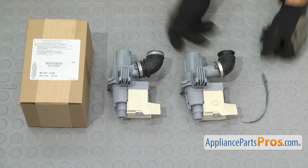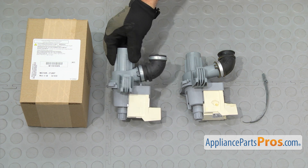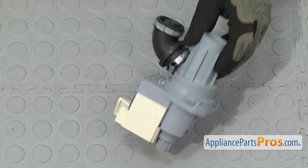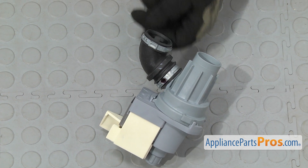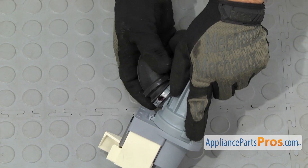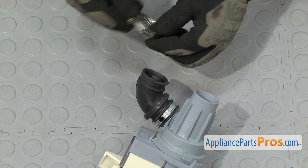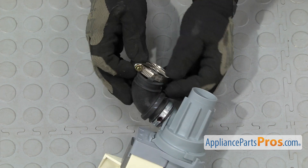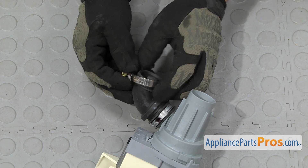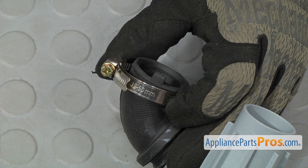Here's the old circulation pump and motor next to the new one. You can get it at AppliancePartsPros.com. Because Whirlpool uses clamps that require a special tool to tighten them down, we're going to replace it with just a regular screw-type clamp. This is actually a narrow band clamp so it fits in between the two little grooves. We're just going to put it on the hose and snug it down so that when we have it mounted, we can tighten it down so it doesn't leak.